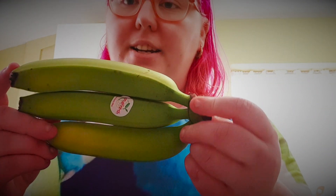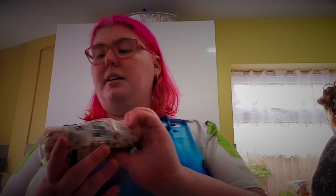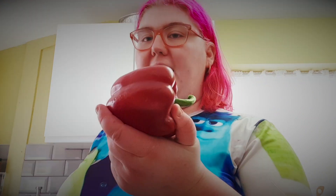We've got bananas — three bananas — and some cashew nuts, a lemon, and some red bell pepper.